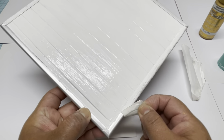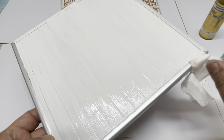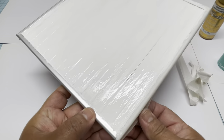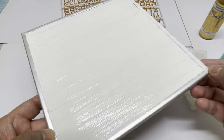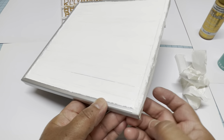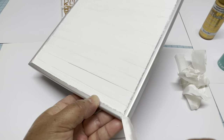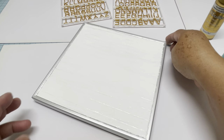Now I'm taking out the masking tape. I'm going to let the board dry very well, and then I will apply another color for the frame using a different acrylic paint, which I'll show you right now.